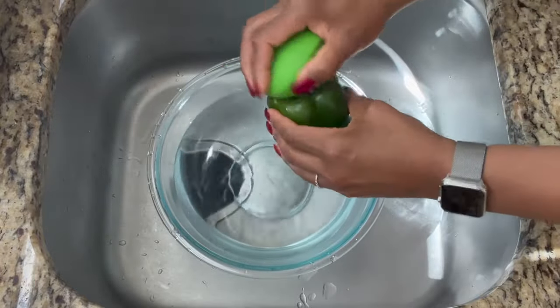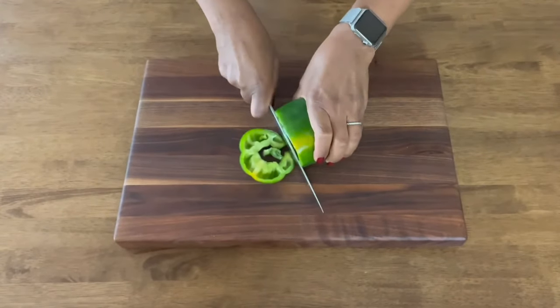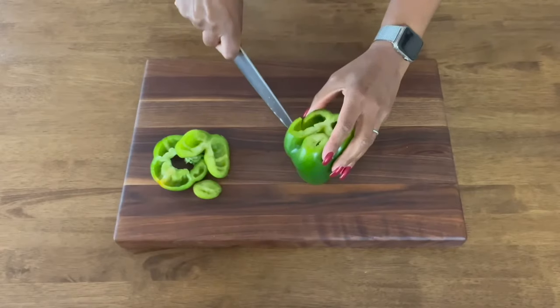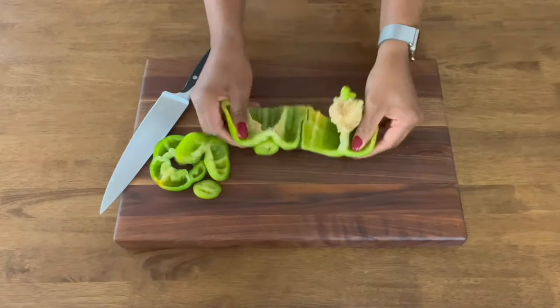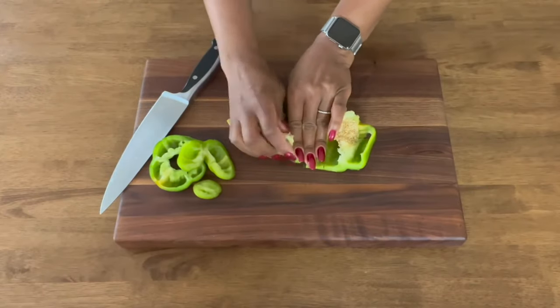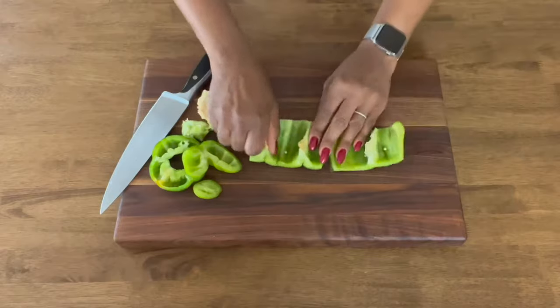That's pretty much it. With the rinsing done, it's time for the chopping. Of all the peppers I go through in a week, I typically only include about two to three green ones. This is mainly to add more earthy flavor to dishes, as they are generally the least sweet. Since green peppers are prematurely picked, they are also the lowest in nutrients.